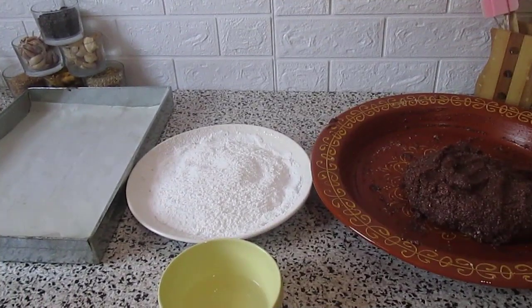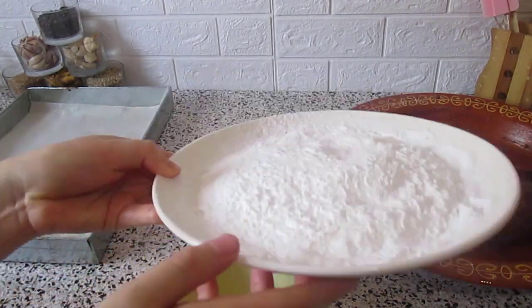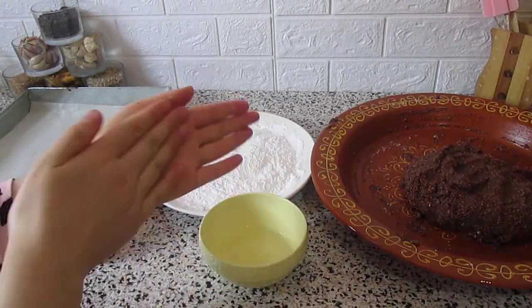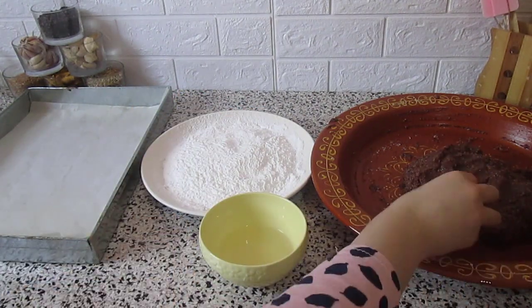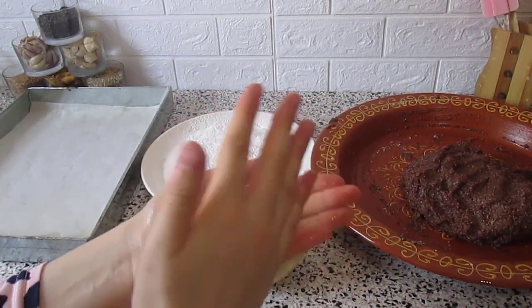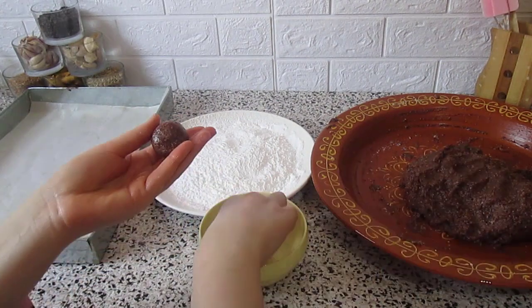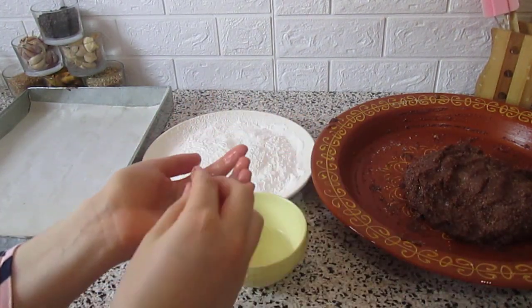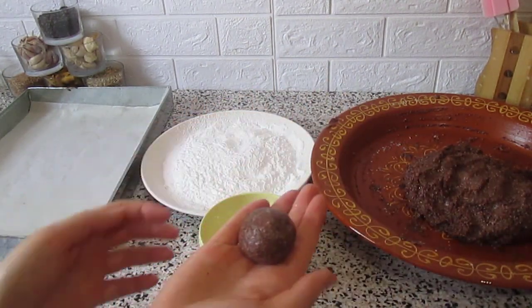Then we move to form the dough. We need orange blossom water and icing sugar. We dip our fingers into the orange blossom water to prevent the dough from sticking to our hands, then put the balls into the icing sugar.